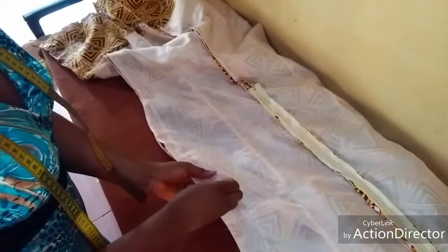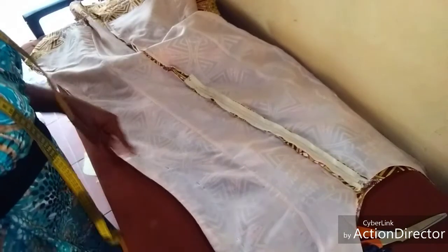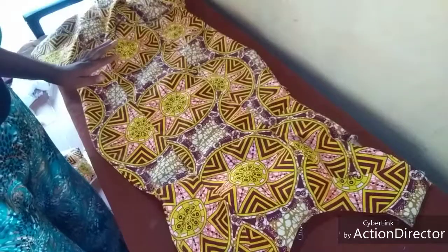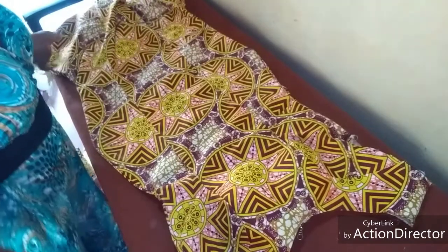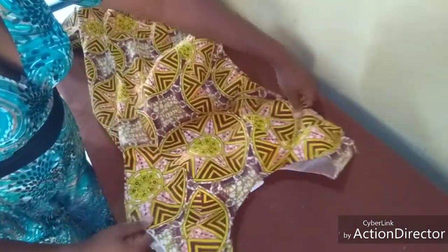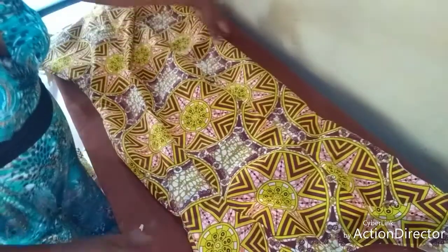I'm now going to my machine to sew it using these actual body measurements that I pinned together. I have now joined and put the front and the back together.